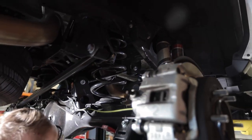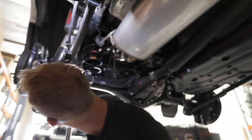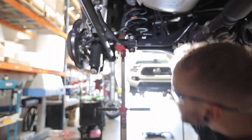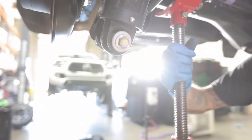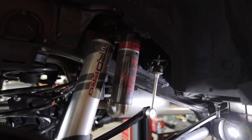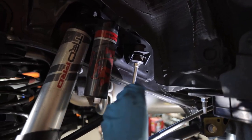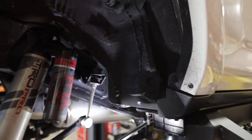Bring our jack up where our shock is. We're going to reinstall our sway bar end link — the rubber grommet first, then the washer, and the nut. Repeat on the other side. We're going to reinstall our skid plate now with a 14mm socket.